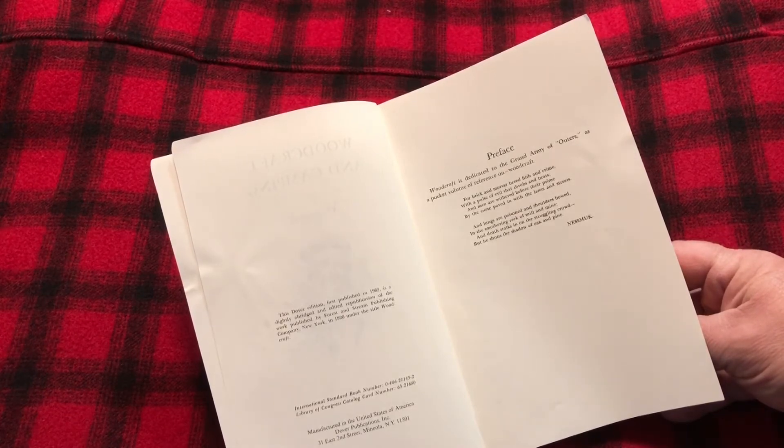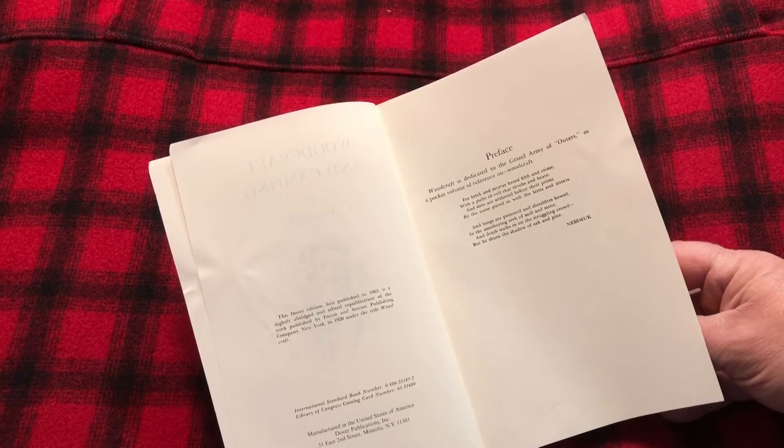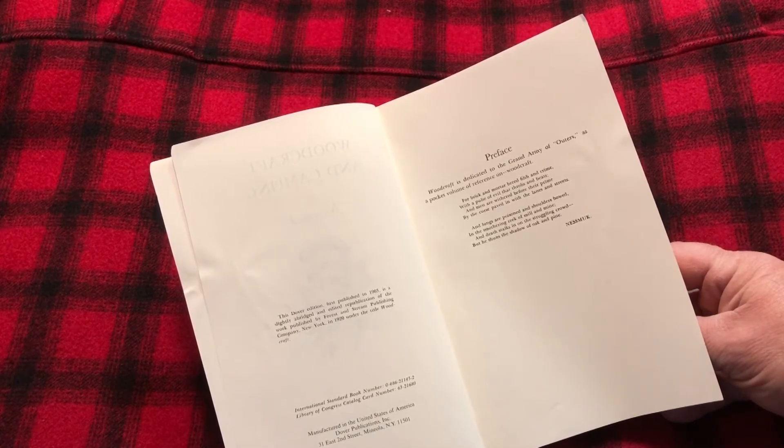Woodcraft is dedicated to the Grand Army of Outers as a pocket volume of reference on Woodcraft. And then Nessmuk has a little poem: 'For brick and mortar breed filth and crime, with a pulse of evil that throbs and beats, as men are withered before their prime by the curse paved in with lanes and streets, and lungs are poisoned and shoulders bowed in the smothering reek of mill and mine. And death stalks in the struggling crowd, but he shuns the shadow of oak and pine.'